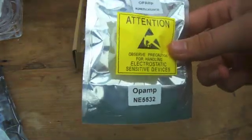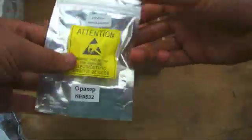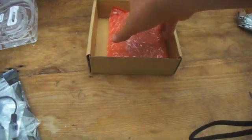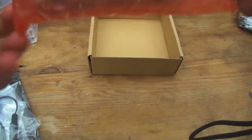We then have the op amp which is the AD8620, and that's what actually is the amplifier in the headphone. And we have another one here which is the LM317. We then have this cable and this metal rod, and finally we have the housing of the amplifier, so let's get it open.